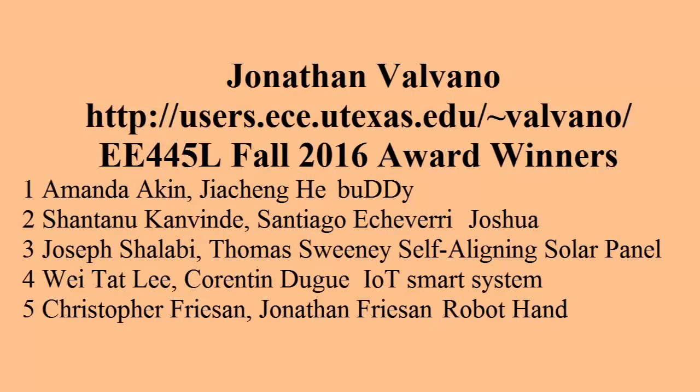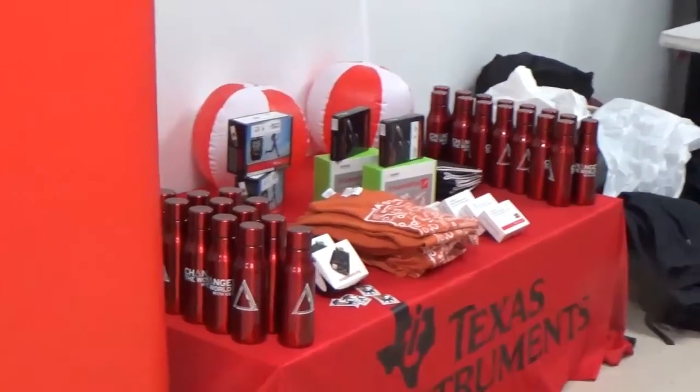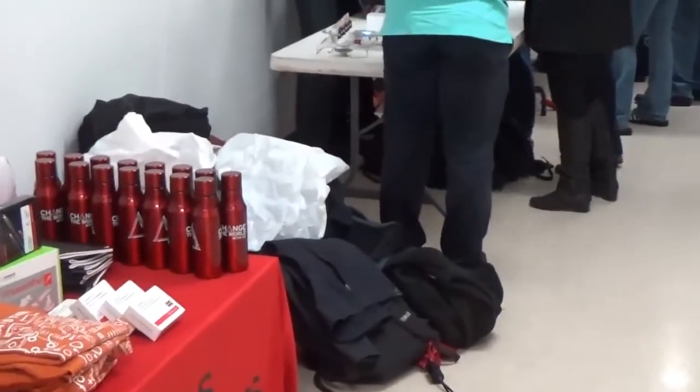Hi, I'm John Valvano and this is my EE 445L design competition. All semester they've been building up the components and now at the end they've built a project which includes an embedded system and various electronics. Let's have a look.